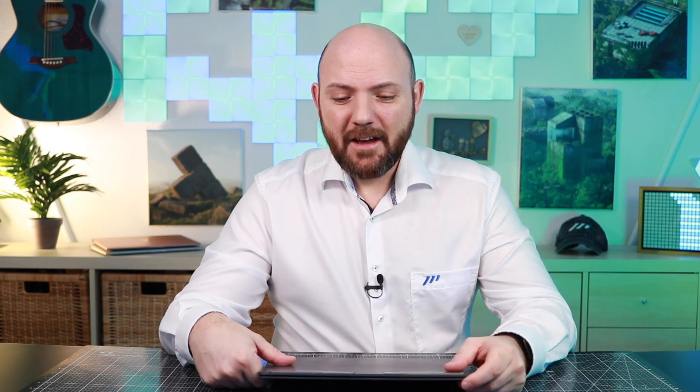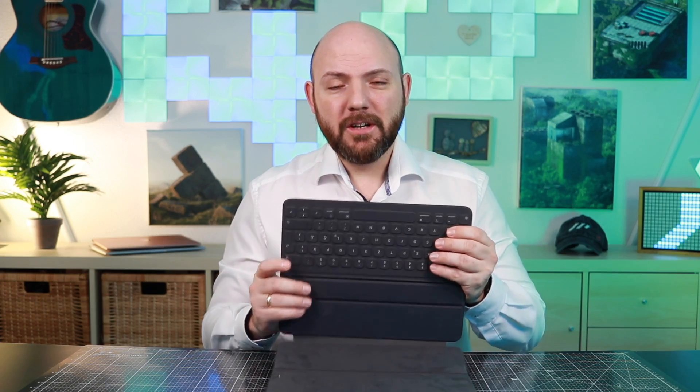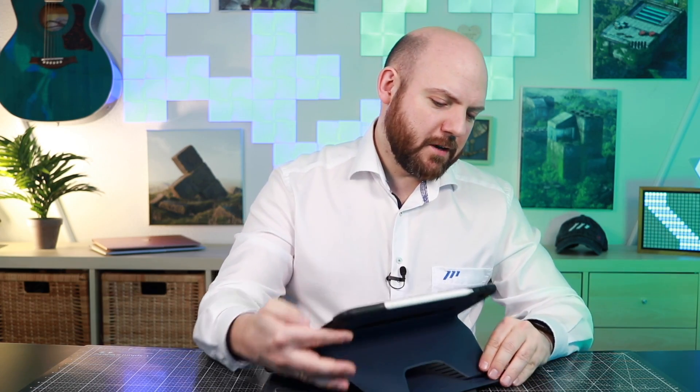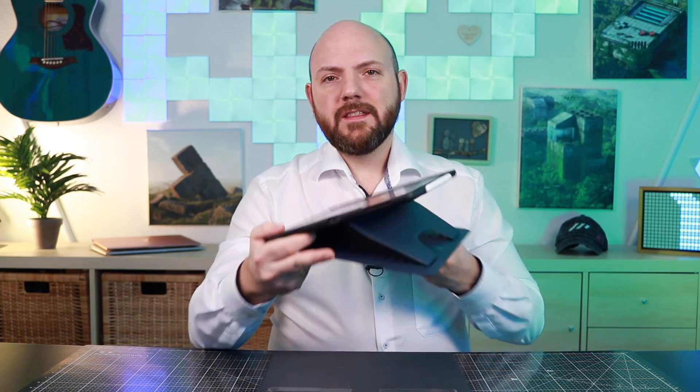I was talking about this in so many different videos already — what is missing in the Apple Keyboard is the angle. The angle I need to write. That's the reason I'm using the SUGU to get this angle. And I always said it's not possible. However, it is possible, and once you know this, it's so obvious.